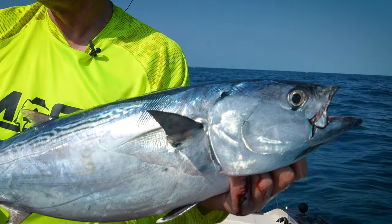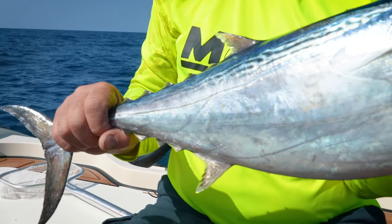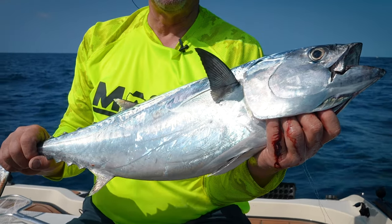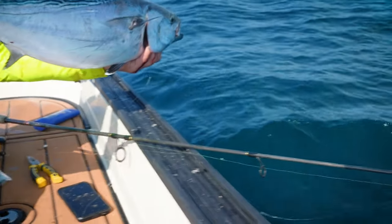If you get them 40-pounders, they'll wear you out. What do we have here? This is a big Bonita. I got to let this guy go — it's a Bonita. They're really not good for eating, they're good for bait. That's a good size marlin bait right there. My first Bonita — back in the drink with this guy.